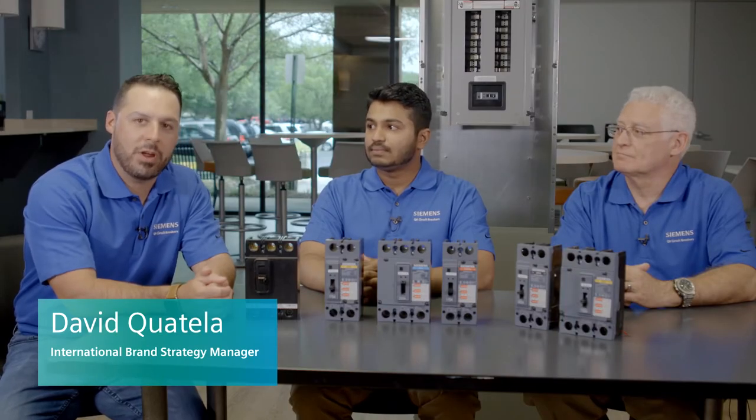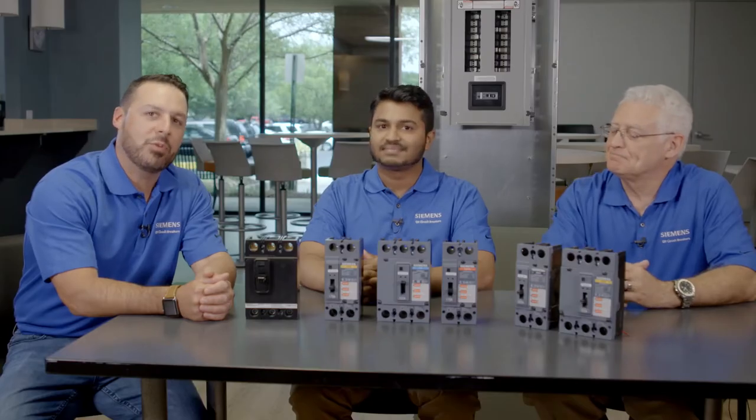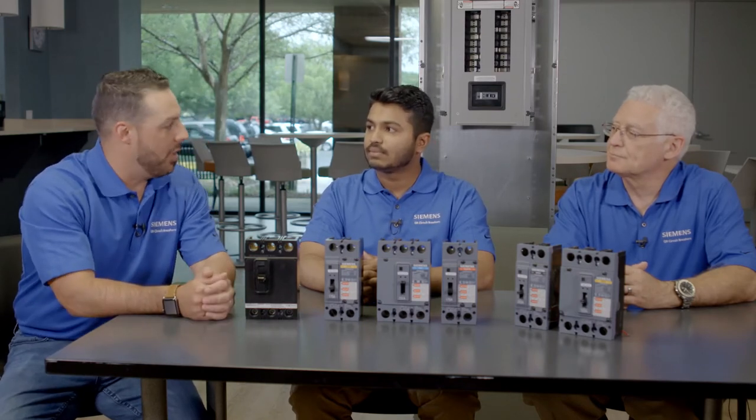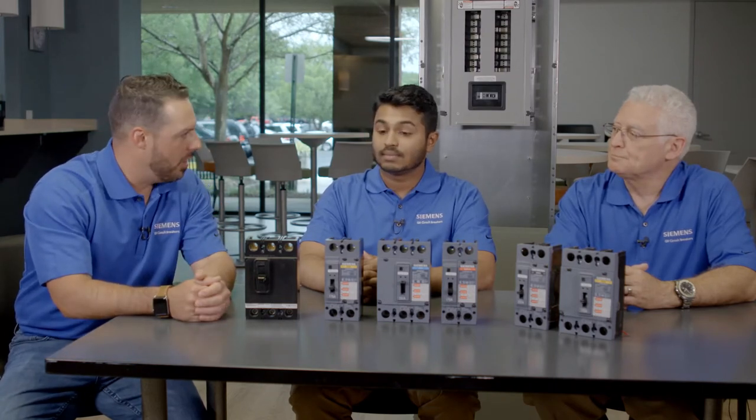Hi, this is David Quatello, Brand Strategy Manager here at Siemens. I'm here today with Nikhil Shah, who is a Product Manager for our Molded Case Circuit Breaker line. Also sitting with us is Tony Perini, who is our Product Manager for Lighting Panels. We're going to spend the next few moments talking about the QR Breaker and how it is the successor to the QJ Breaker. Nikhil, first question for you: why the QR Breaker?